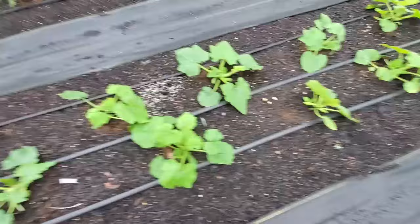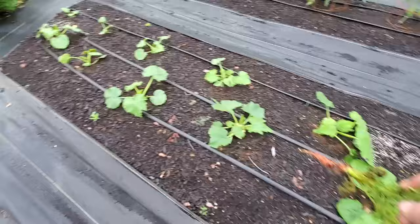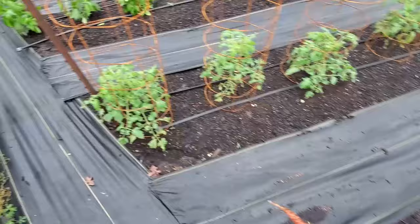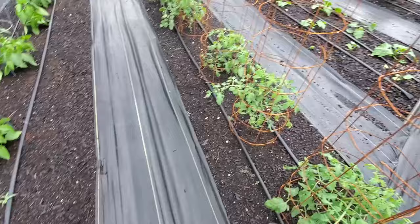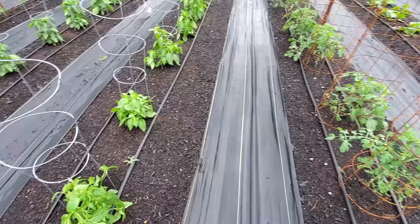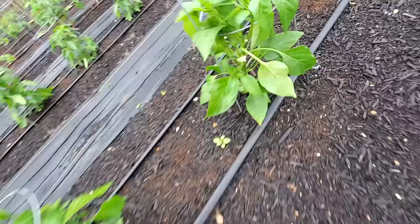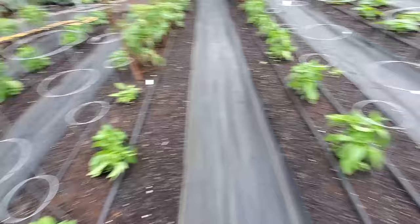These are cocazelle - it's kind of a lighter, speckly zucchini, really good flavor. Anytime you walk through your garden, if you're a lazy gardener who doesn't think you have enough time, then don't plant a big garden, because you need to be able to come out here and walk through this garden and inspect these plants on a regular basis. Looks like all our peppers are starting to flower, so won't be long we'll have some more peppers.